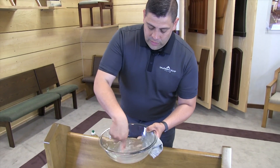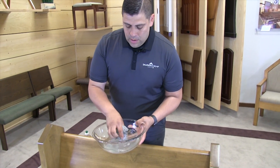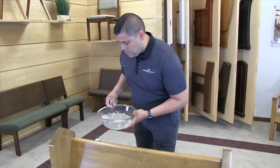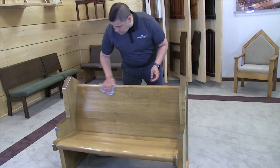At that point we're going to simply mix our mixture together, put our rag back in, make sure we squeeze out any excess water, and with our damp rag repeat our process of wiping down our pew.